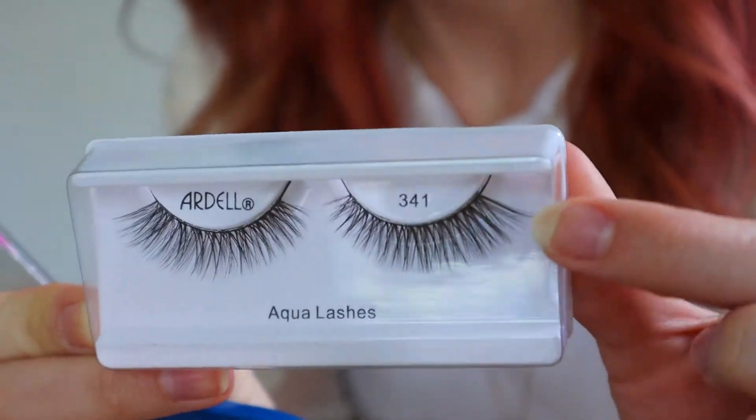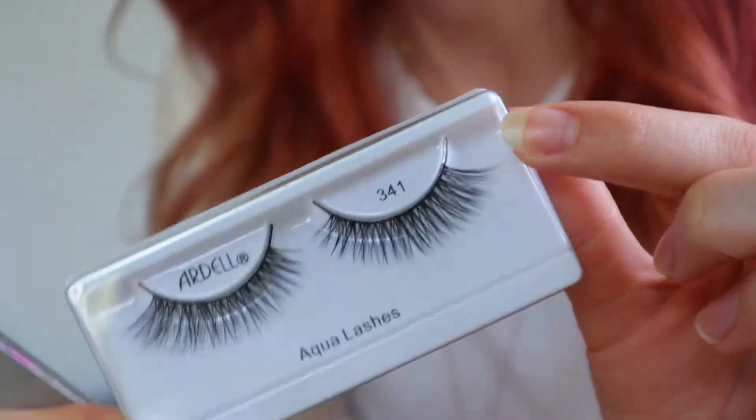Easy three-step application. First, you check the fit — align the band with your natural lash line to see if it'll fit. It does have a really long band that you need to trim yourself; it's extra long for some reason. So we're going to do that. The bands are extra long, so you will need to trim them.